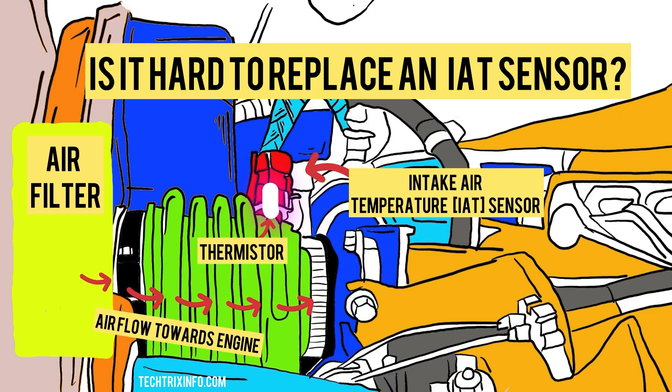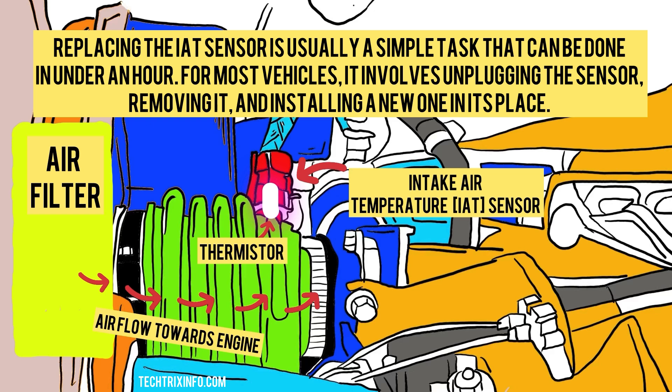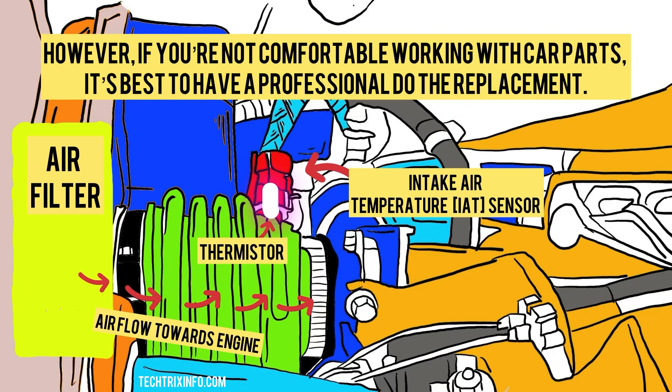Is it hard to replace an IAT sensor? Replacing an IAT sensor is usually a simple task that can be done in under an hour. For most vehicles, it involves unplugging the sensor, removing it, and installing a new one in its place. However, if you are not comfortable working with car parts, it's best to have a professional do the replacement.